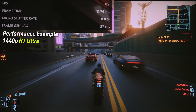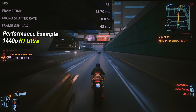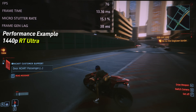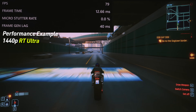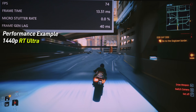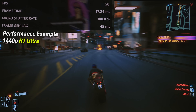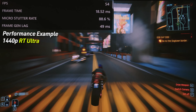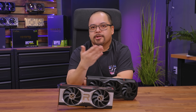You might wonder: since FSR3 implements AMD's own frame generation, is there a difference? Yes — if the game integrates FSR3 with frame generation, it uses the frame gen algorithm and adds things like motion vector hinting from the engine itself, plus occlusion data, where the engine can specify which object is in front of another. It can clean up edges and account for exact movement direction to create interpolated frames that are more accurate than what you'd get from the driver-level implementation.